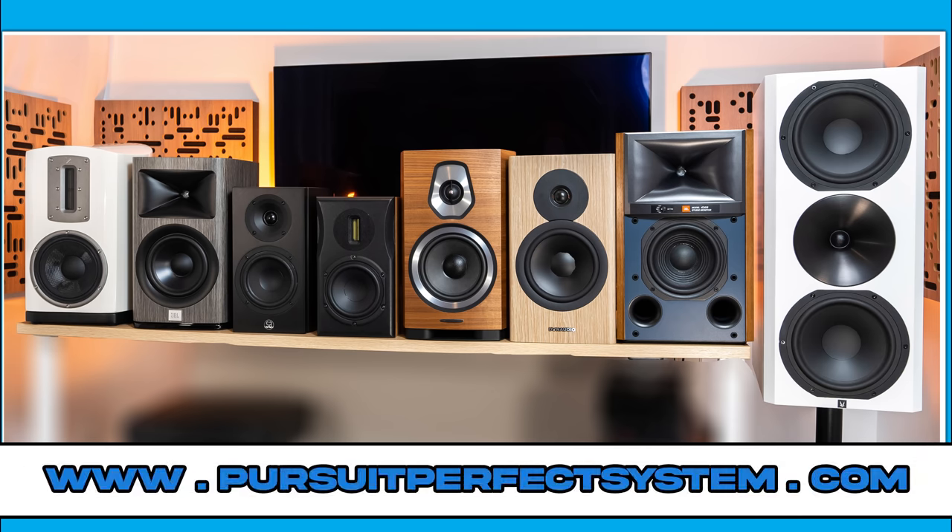These are speakers that get a lot of things right but not everything — deliberately leaving you hanging. This is not an ordinary review, as this is speaker review number six from eight different stand mount speakers costing up to two thousand pounds that I am comparing in a group test.